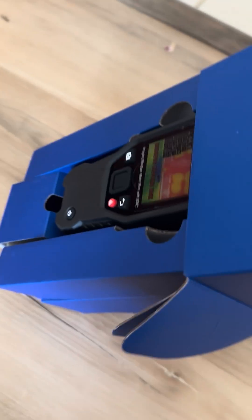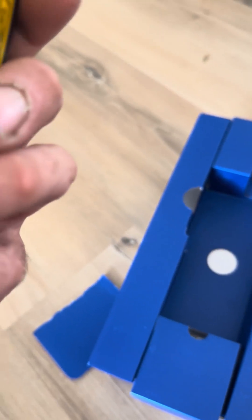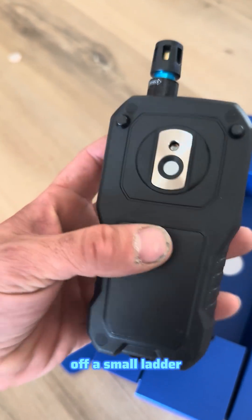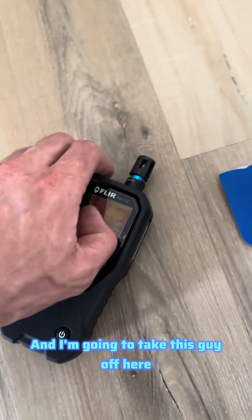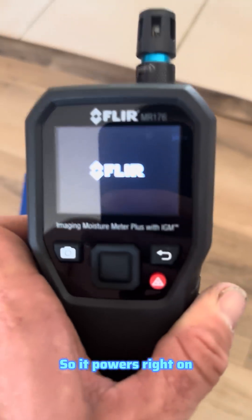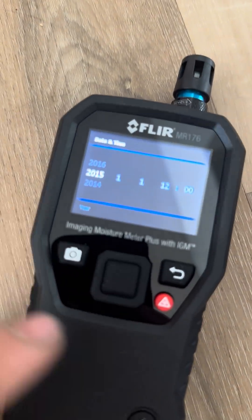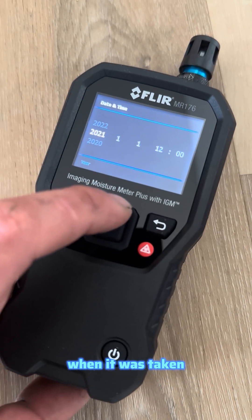This tool right here does both and more. Here's the unit itself — it feels pretty solid. It will definitely be getting a case, but it feels like it can be dropped off a small ladder and won't break, maybe even a big ladder. I'm going to take this off and see if it's got power — awesome, it powers right on and takes you right to the startup menu where you set the date.